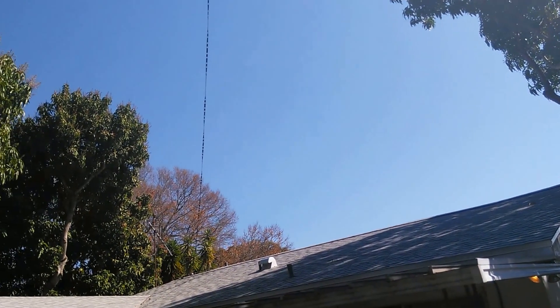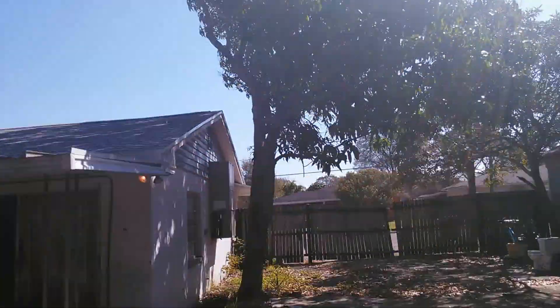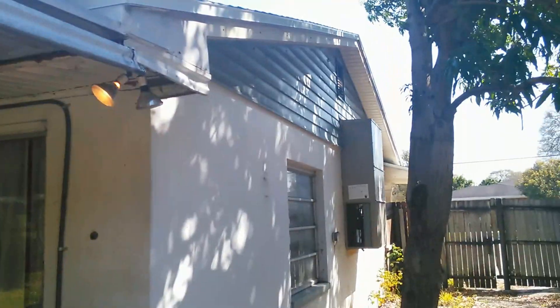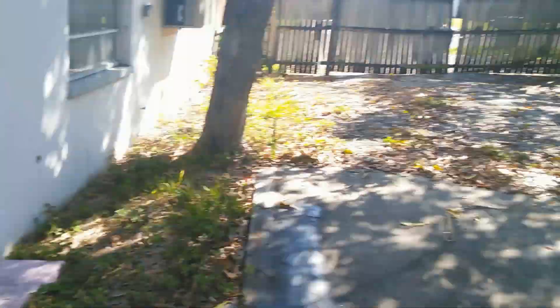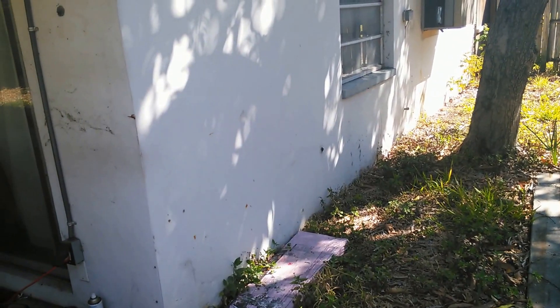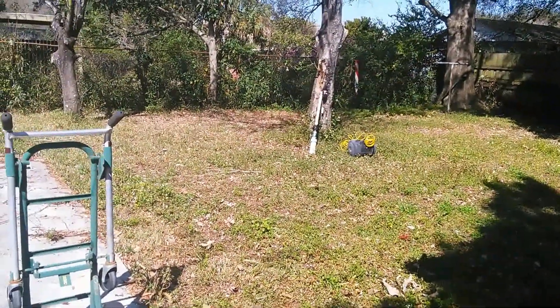I don't like heights like I said. But with that, I hope you enjoyed the video. I thank you for watching — if you like it, give it a thumbs up, I'd surely appreciate it. Feel free to leave a comment. That's the neighbor's yard by the way — I don't have a toilet in my yard. If you want to see more videos like this, don't be shy and subscribe. We'll see you in the next video.